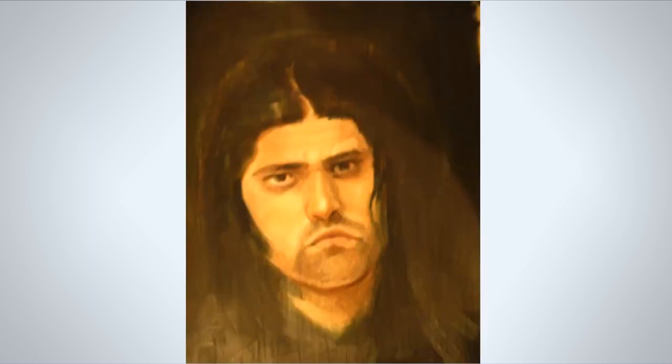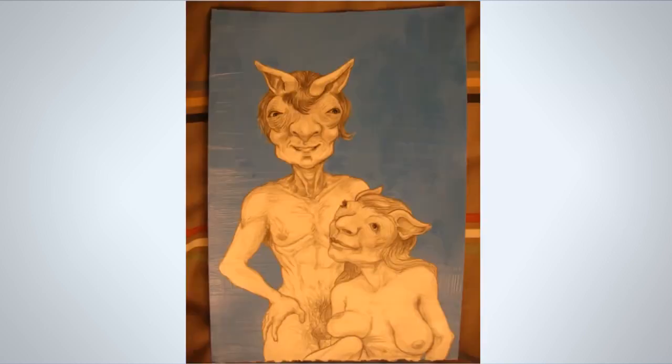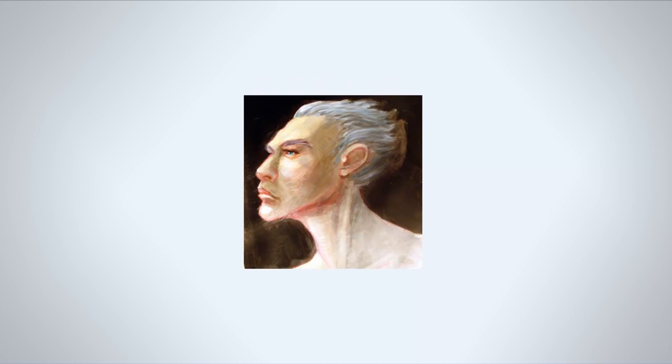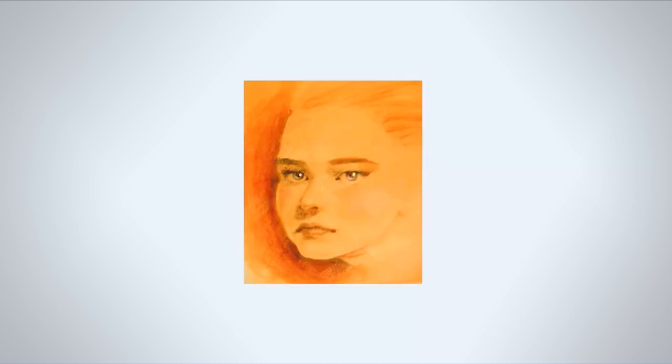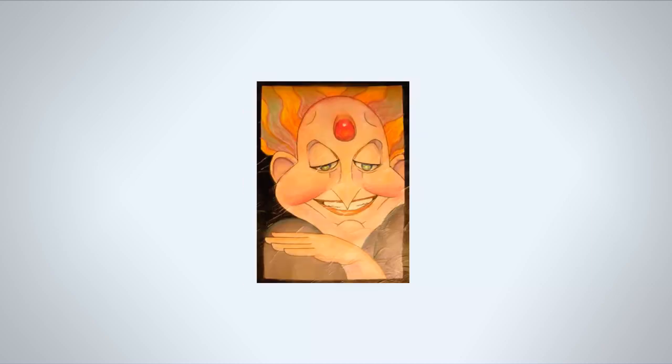Here in 2007 I got into traditional media and started doing some paintings — I think this is pastel and acrylic. It's going somewhere but still has no real direction, and I didn't really know what I was doing in art at this point.